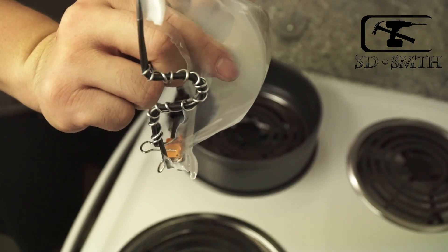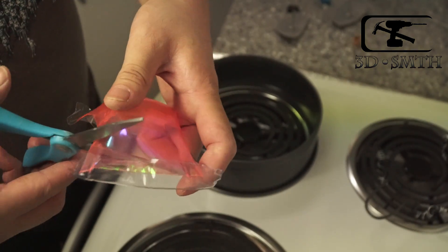When you finish all of them, trim off the unusable parts and you will have them ready for further use.